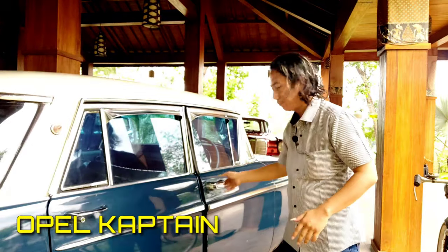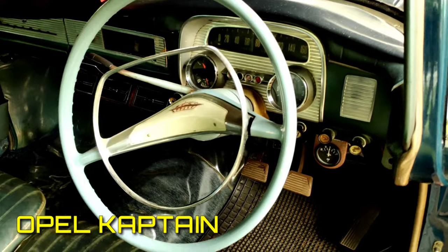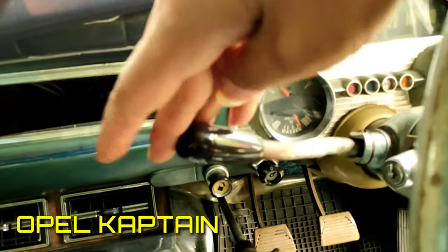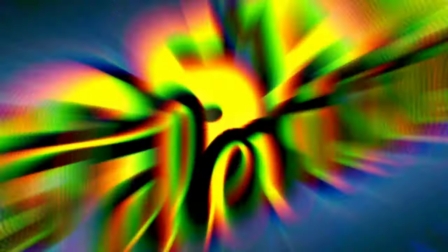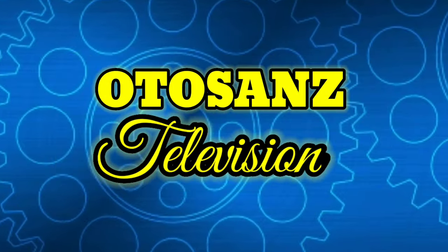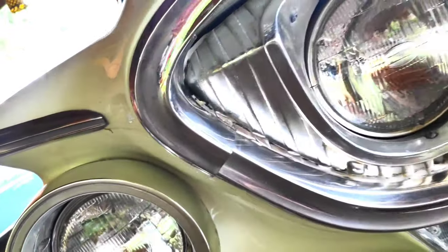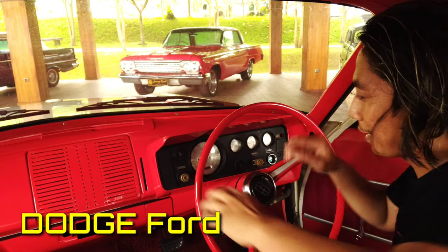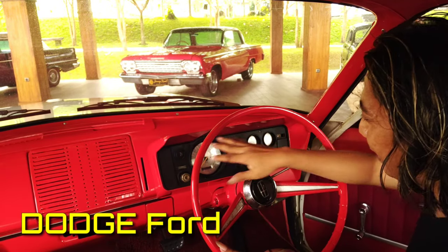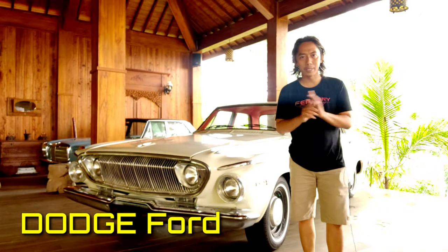Let's see the interior inside. Okay, let's turn it off. Setir is made out of glass like this. Kemudian ini transmisinya ada tiga percepatan. Bentuknya berat seperti ini. Ini adalah speedometer. Yuk langsung saja kita review mobil ini, mulai dari depan.